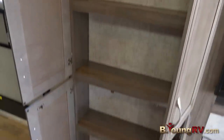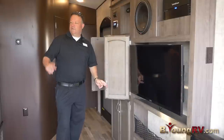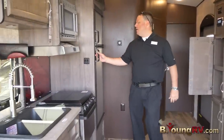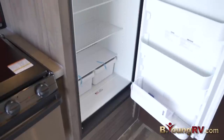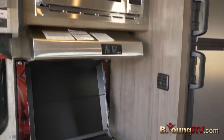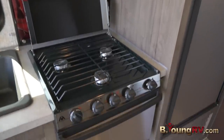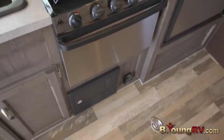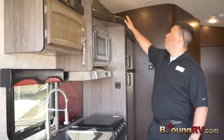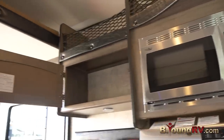Lots of storage. Right across from there we have the kitchen. We have the stainless steel package — a nice big fridge, microwave, and three burner cooktop stove as well as your gas oven. Nice dual deep sinks, with plenty of storage inside along with more speakers.